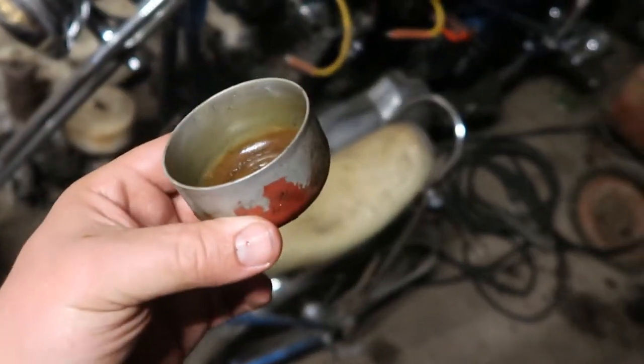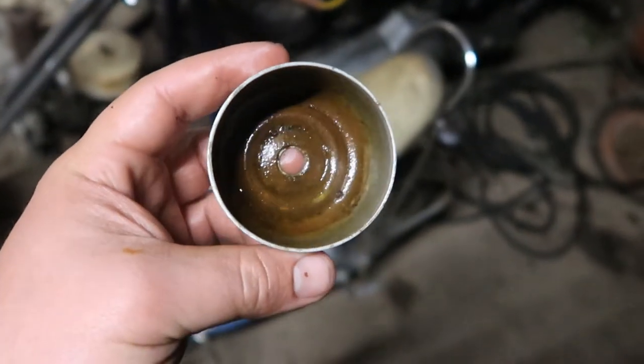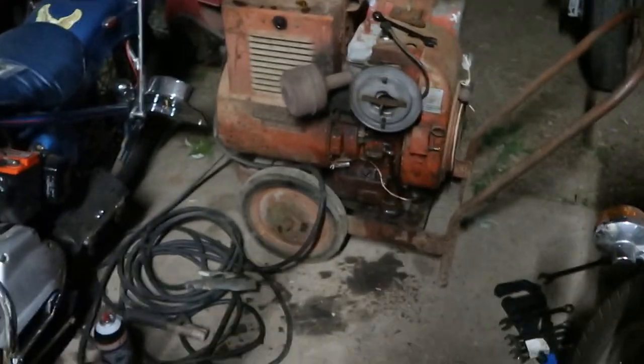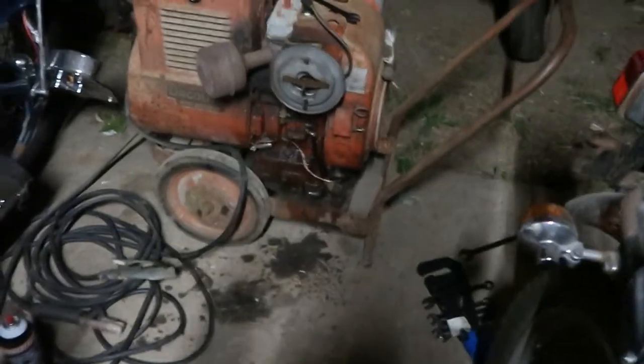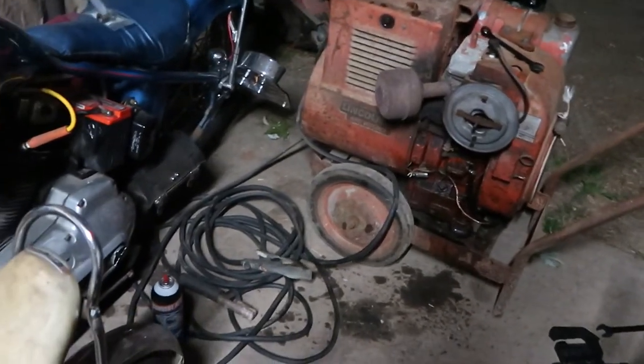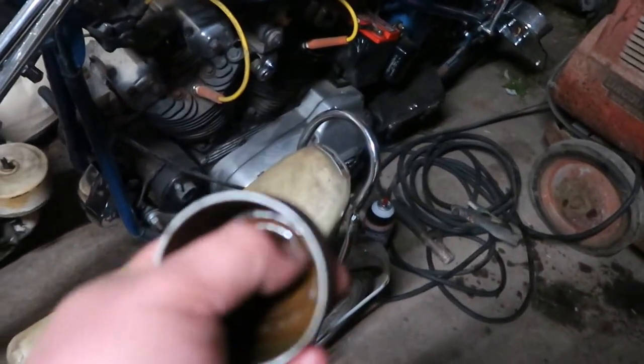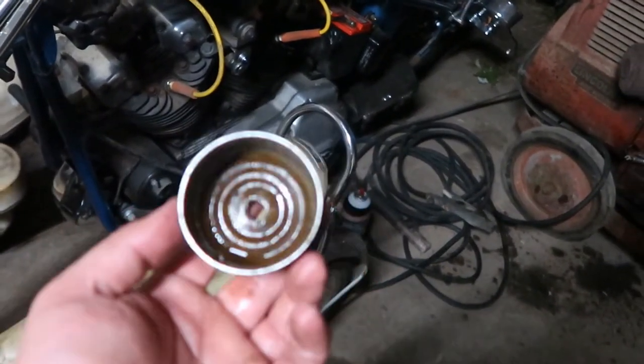Decided to pull the carb off — the bowl off the carb — just to see, and it's full of dirty crusties. So we're going to clean it. I'm going to run a little needle up in the jet to clean it from underneath, and then we're going to spray this thing out with carburetor cleaner, and it should clean up real good, and we'll get it tuned up too.